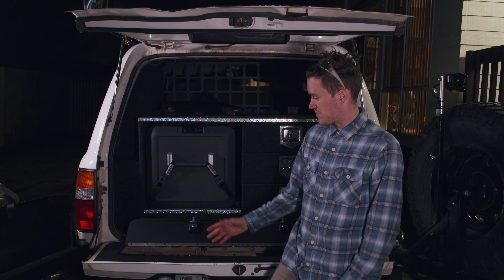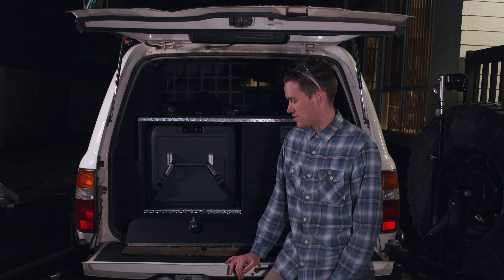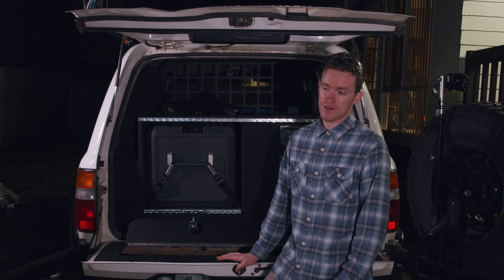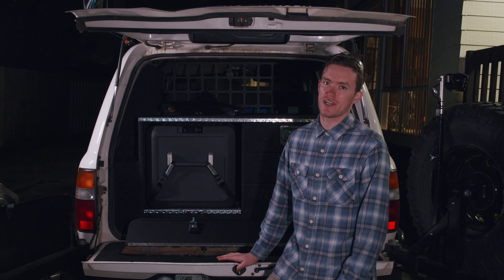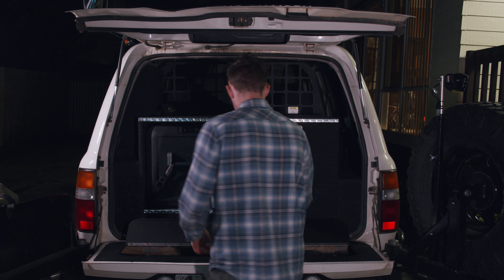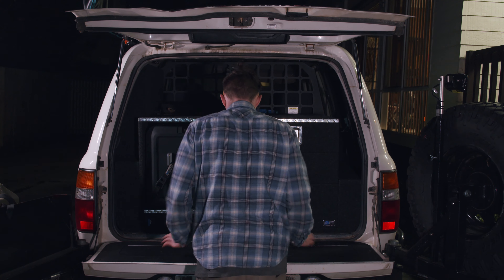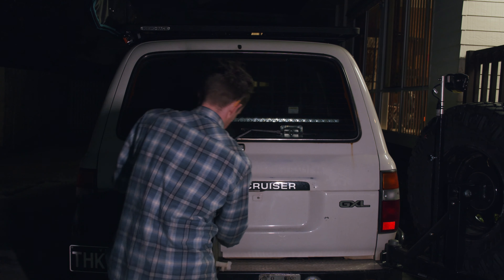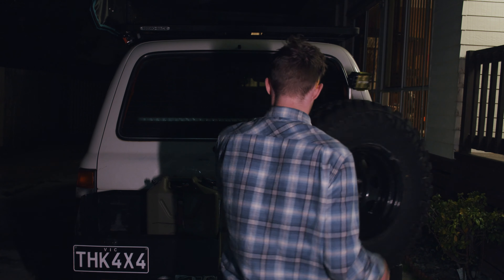There you have it - the new tailgate storage by Hurricane Fabrication. Pretty straightforward installation, though there were a few tricky things. Number one would be the instructions - at the time of making this video they were outdated and there are a few things in there that need changing. The second thing was laying the sound insulation, which I found a little tricky. But hopefully this video has laid out the steps and the order for you, taking some of the intimidation away from the installation - because if I can do it, most people can.